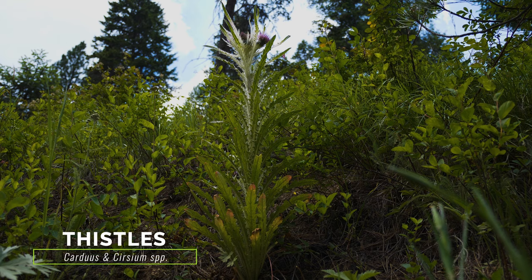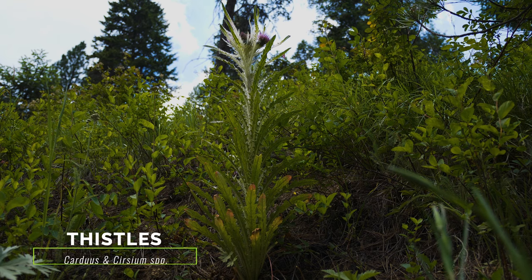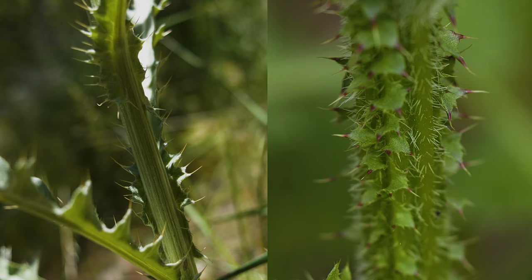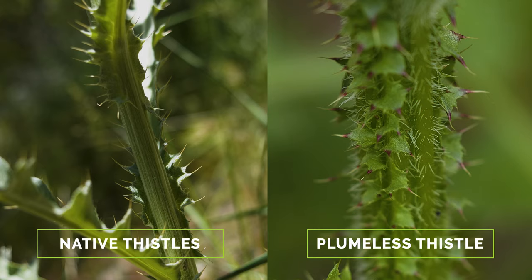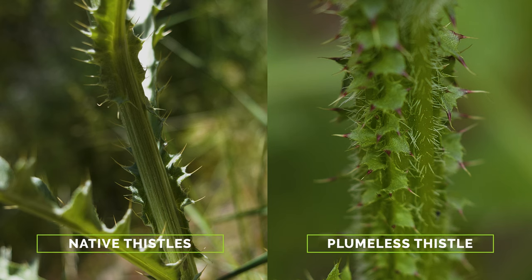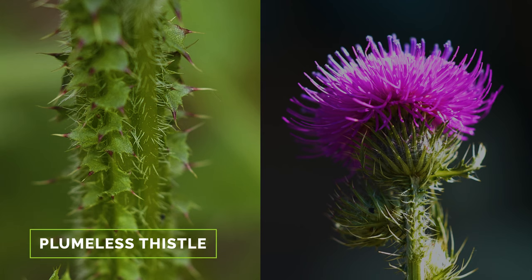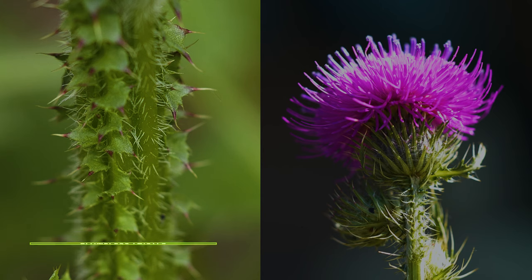Over 80 native thistle species and more than 20 exotic thistles occur in North America, and all resemble plumeless thistle to some extent. Unlike plumeless thistle, native thistles never have spines along their entire stems. Having the combination of spines along its entire length, small flower heads one inch or less in diameter, and needle-like bracts helps differentiate plumeless thistle from many other exotic thistles.